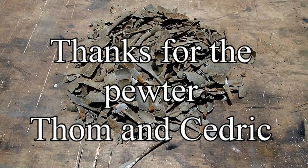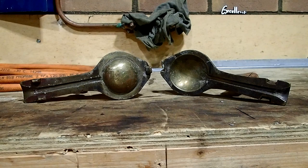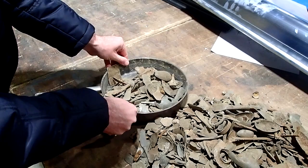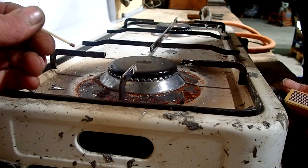Now that is a pretty sight, isn't it? A whole pile of pewter. It's time to create a few adventure digging pewter spoons. I can't wait to melt it down. Alright, let's do this!